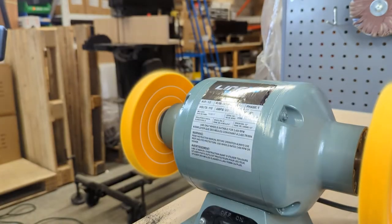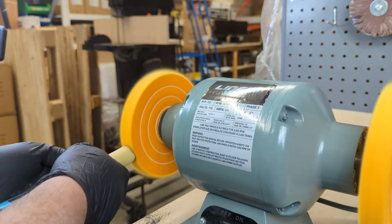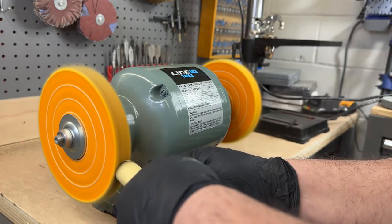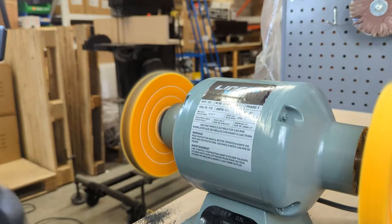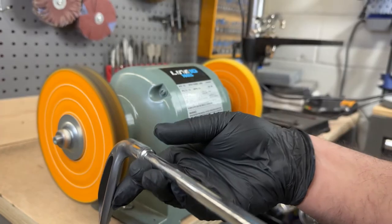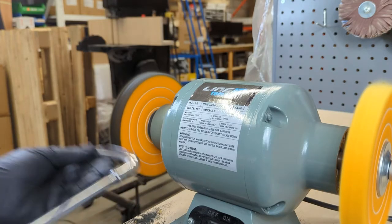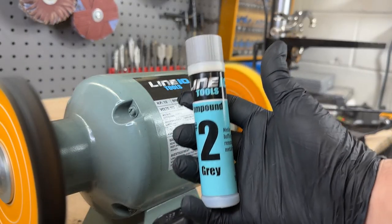Let's go to the buffing machine so I can show you how it works. Starting with the number one buffing compound as the first step, you apply it by rubbing it against the revolving wheel. With friction heat, the compound melts and spreads over the edges of the wheel to create a film. Once done, use a scrap metal edge to eliminate clumps and even out the compound film. This light film transfers to the surface and creates a finely abrasive slurry that removes scratches and imperfections from the metal, bringing out the shine.